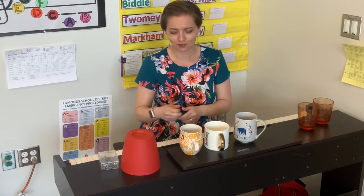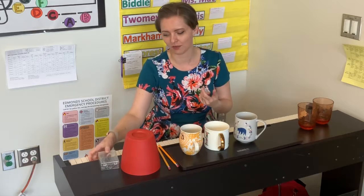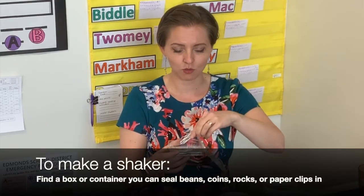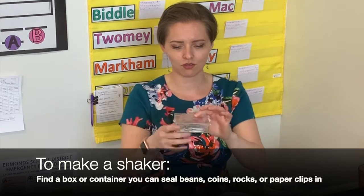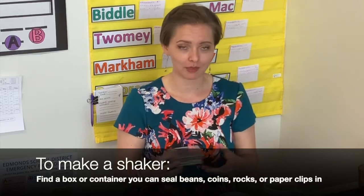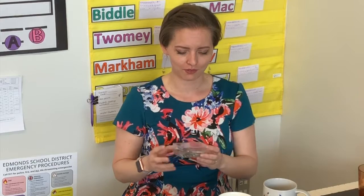If I wanted to, I could also make a shaker of some kind. All you need is objects that move around inside of a box — you could use a big box like a shoe box and put beans inside, or something small like a container like Tupperware and put paper clips, coins, or beans inside. It's all going to sound a little different, but you could shake it like a maraca.